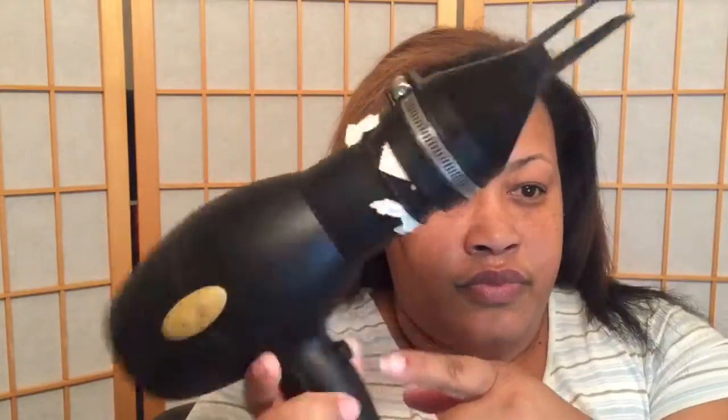My part is pretty much permanent so I don't even really have to part my hair. Now I just push the cool shot button to make sure that my scalp is nice and dry without burning it with the blow dryer, so I go around all of my hair, my edges, and my scalp to make sure everything is all nice and dry.